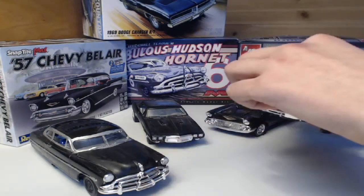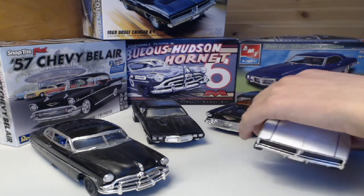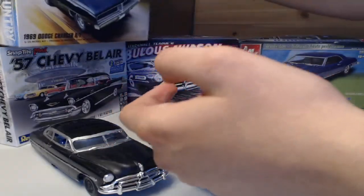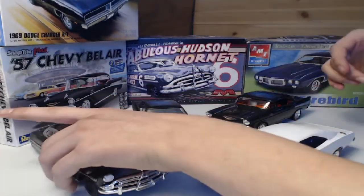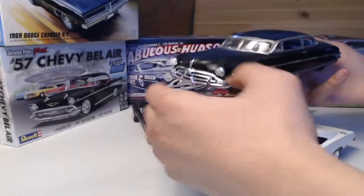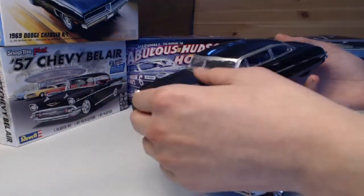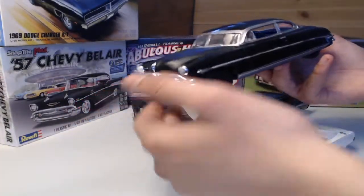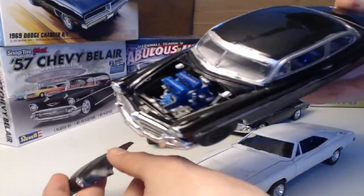This is one of the best Dodge Charger models I have seen. It wasn't as easy to build as this Mobius Models Hudson Hornet over here from the Fabulous Hudson Hornet kit — that one had a little more guidance. I finished it in a nice black, and without the hubcaps on the wheels it looks like a hot rod got a hold of it.